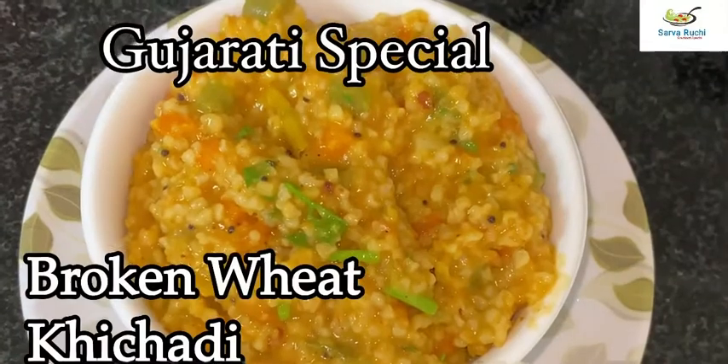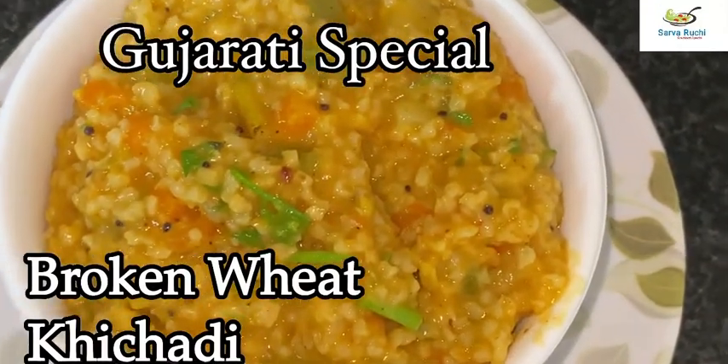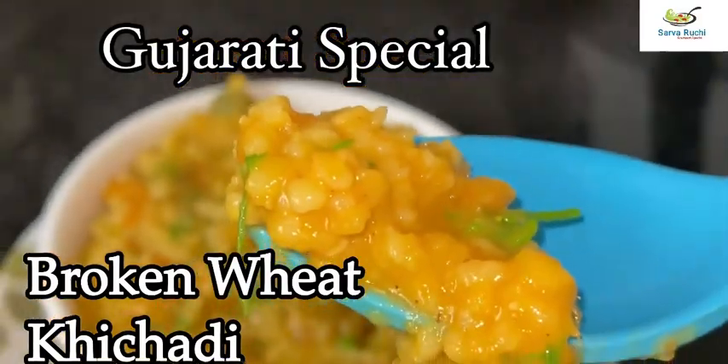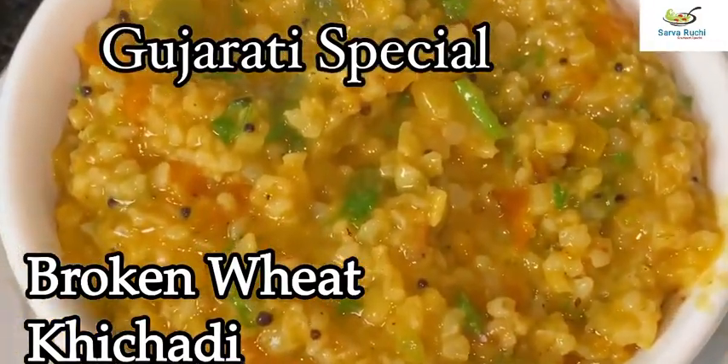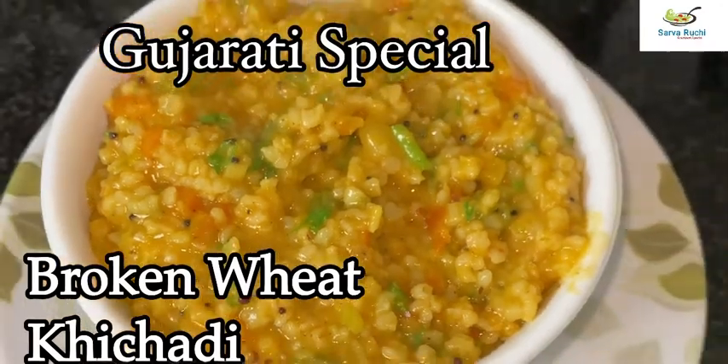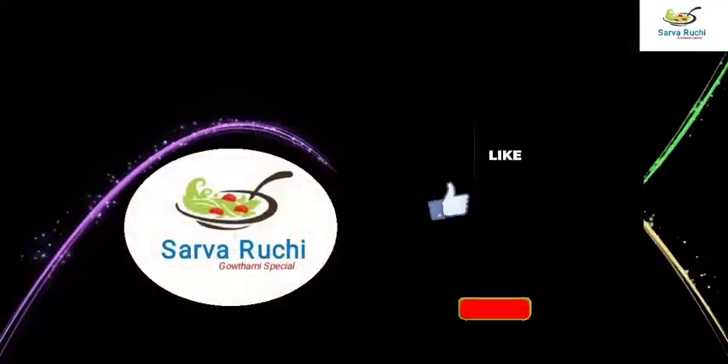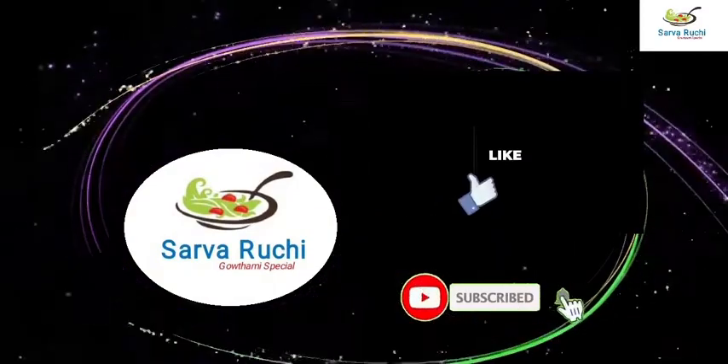That's it! Tasty Gujarati Special Broken Wheat Kichadi is ready. We can serve this for dinner as well as tiffin. Try it at home. Do like, share and subscribe if you are not subscribed, and share your opinion in the comment box. Thank you. Be safe. Bye bye.